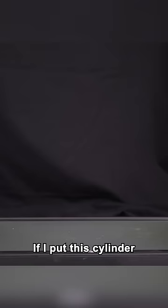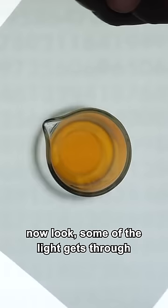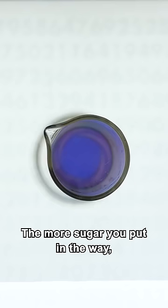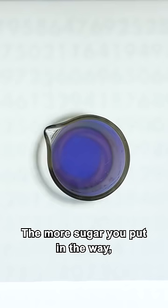Here's the crazy part though. If I put this cylinder full of sugar water between the monitor and the filter, now look — some of the light gets through because the sugar is twisting the polarized light. The more sugar you put in the way, the more the light turns, which is why the color changes as I rotate the filter.